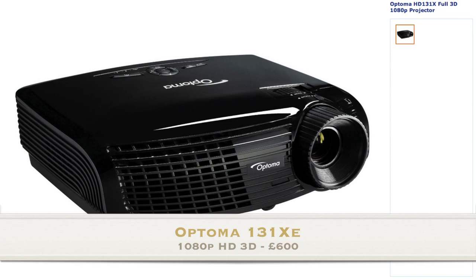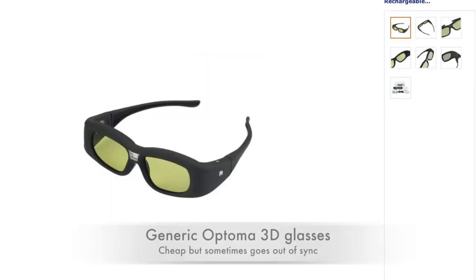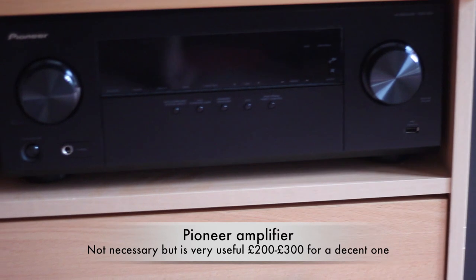This is full 3D with 1080p. I've also bought some glasses which were generic from China and they're actually pretty good, but every now and then they do go out of sync, so you can see both frames that make up the 3D. Next we have the Pioneer amplifier.